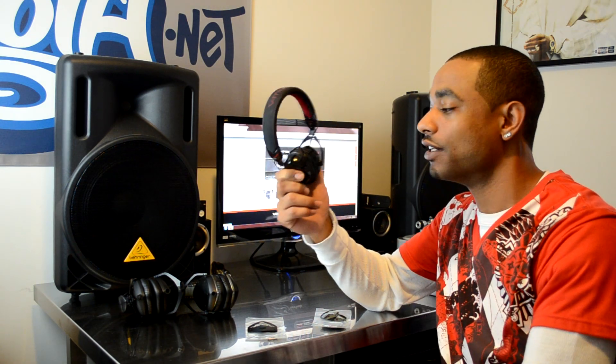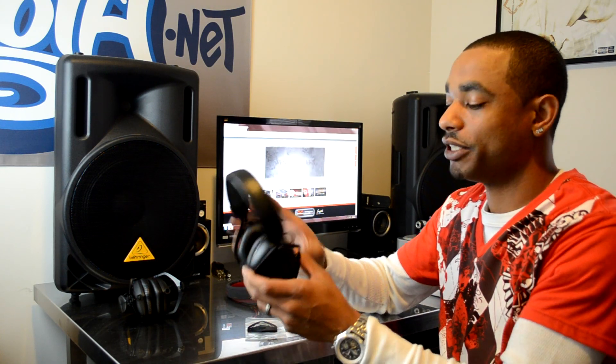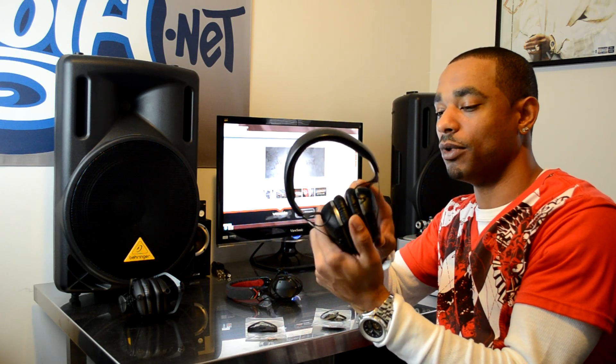We have the V-MOTA M80s — on-the-ear style headphones, the smaller edition, nice and compact, easy for travel, not too heavy. Next up, you have the LP2s, which were released about last year or early this year. These are the over-the-ear style headphones, the upgrade to the Crossfade LP1s. These are the LP2s in matte black — they give you deep bass and they fit on the ears nicely.